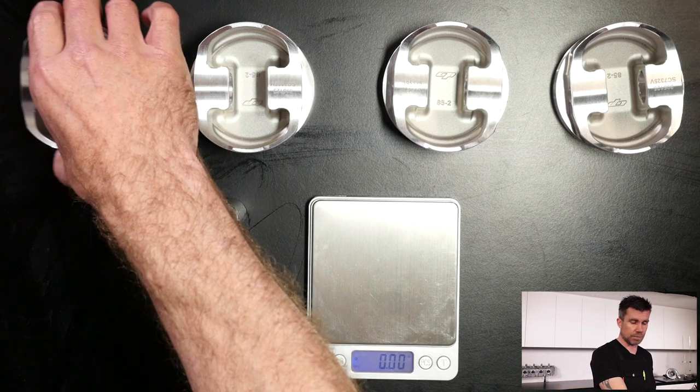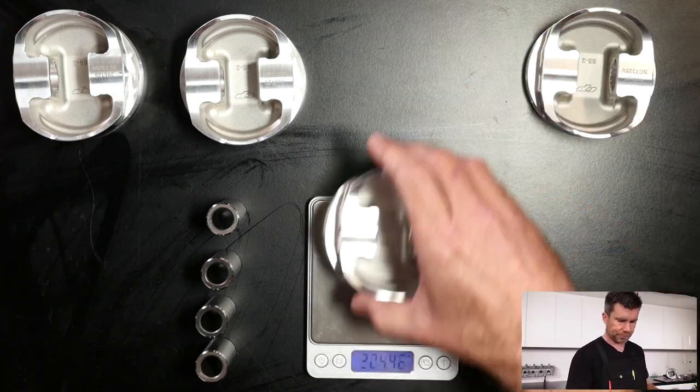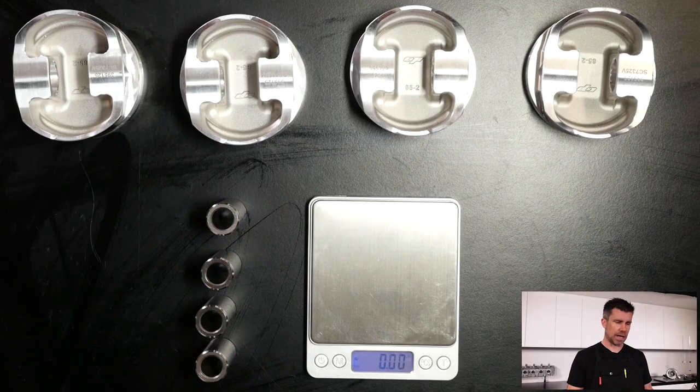Now let's check our pistons. Measuring from lightest to heaviest: 304.2 grams, two pistons essentially at 304.5, so there's only 3 tenths of a gram difference from heaviest to lightest — which straight out of the box is incredibly good. This is pretty unusual in my experience, whether for an aftermarket piston or a factory piston. Most manufacturers will have a tolerance of around plus or minus half a gram. I've spread the pistons out in order from lightest through to heaviest.